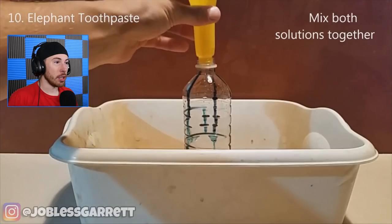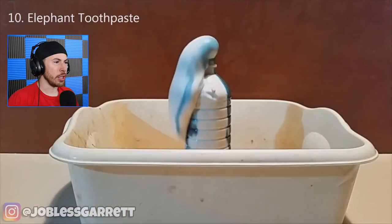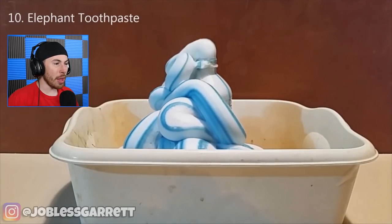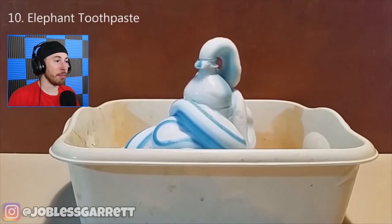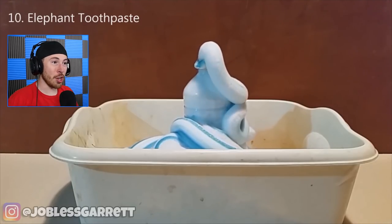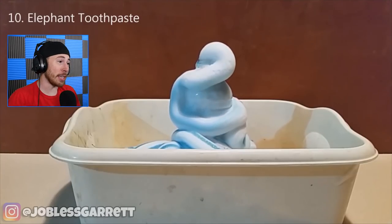Elephant toothpaste - mix both solutions together. Oh wow, it literally looks like toothpaste! That literally looks like the toothpaste you can buy at the store. Older people use it and young kids. Maybe I'm a little crazy.